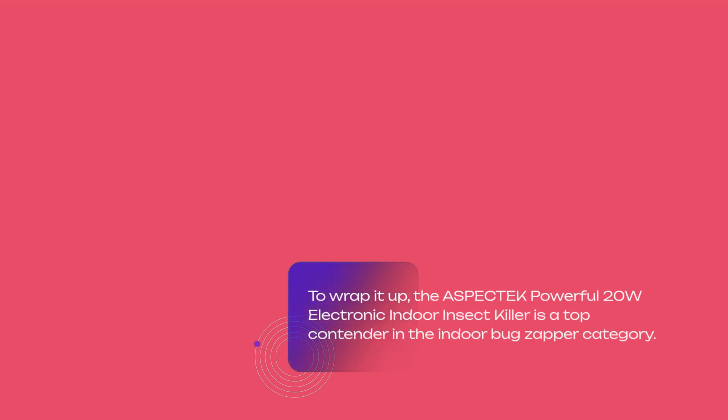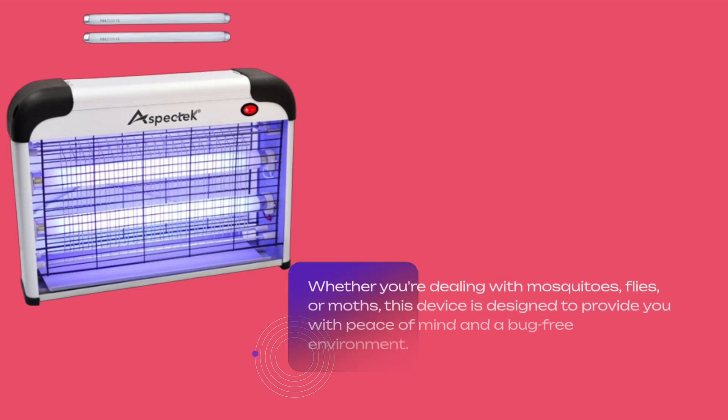To wrap it up, the Aspitec Powerful 20W Electronic Indoor Insect Killer is a top contender in the indoor bug zapper category. Whether you're dealing with mosquitoes, flies, or moths, this device is designed to provide you with peace of mind and a bug-free environment.